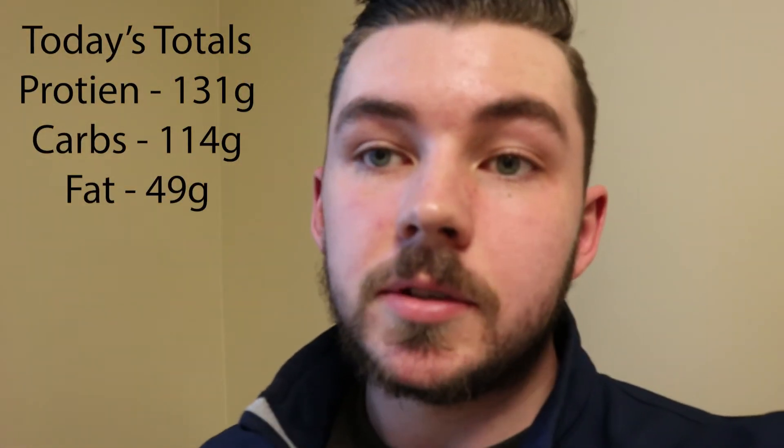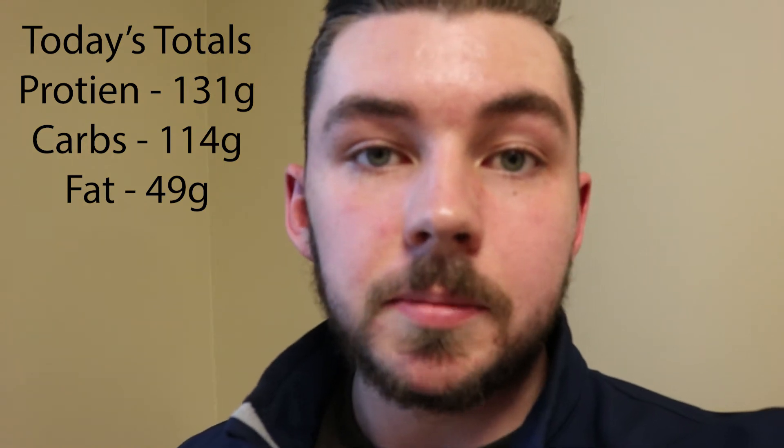Really quick, just before my test — I picked up a Cliff bar and a coffee. I'll put the macros up on the screen right here. Just wanted to give that update. I also picked up those things to have with my full day of eating, so I'm just going to go write my test and then we'll get to supper.